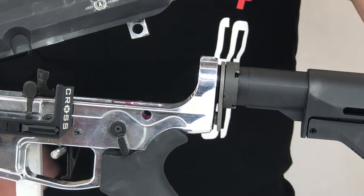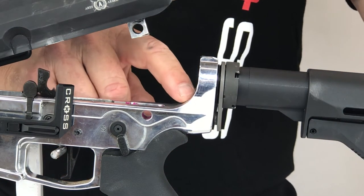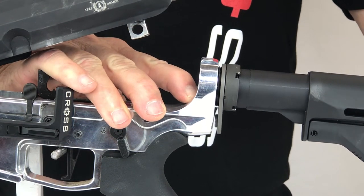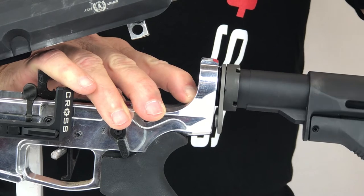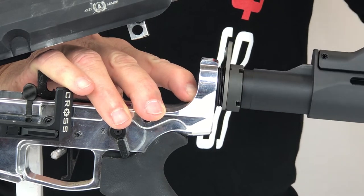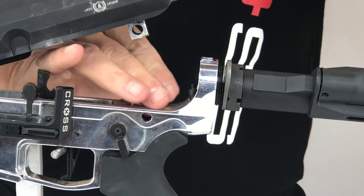Now let's remove the buffer tube spring retainer. Place your finger over the buffer tube retainer spring and slowly unscrew the buffer tube — this will free the buffer tube retainer spring. Be careful, there is quite a bit of energy in this retainer spring. Always take precautions by wearing safety glasses.